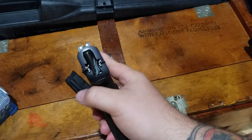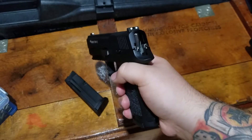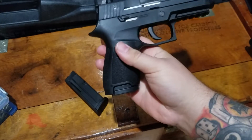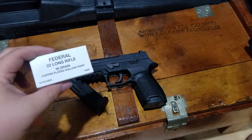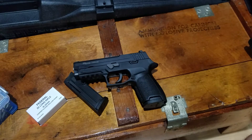The sights are just some nice three-dot sights, they're alright. It does shoot a little high for me, so I kind of have to aim a little bit lower when I'm shooting. But other than that, it's been a pretty good little shooter. I put about 250 rounds through it the other day, just Federal 36-grain run-of-the-mill ammo, and out of the 250 rounds, all I had was one light primer strike.